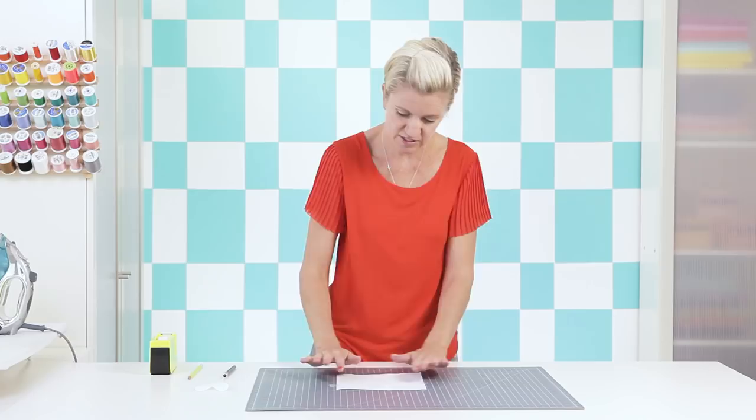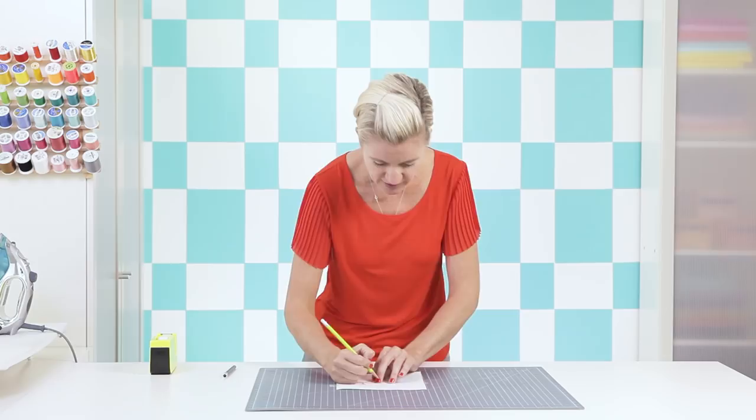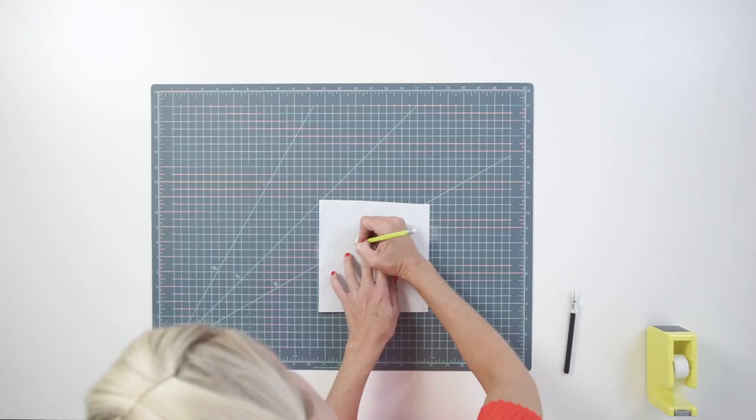I'm tracing the heart with a pencil, but as you get into more intricate designs, it's cool to just print directly onto the freezer paper from your computer printer — I'll show you that in the next step.